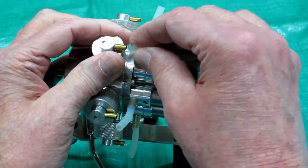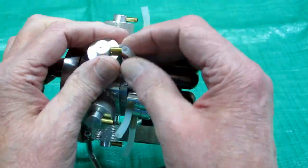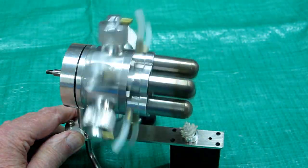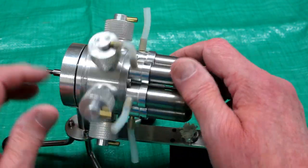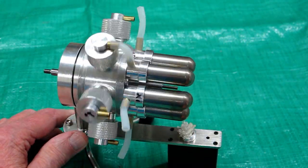Testing the next one - nothing. That one's working. That one's working. That one's working.